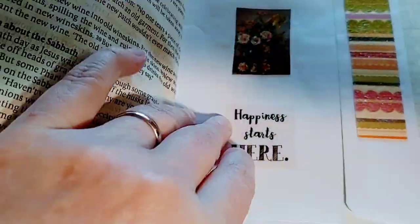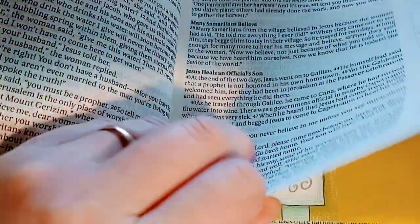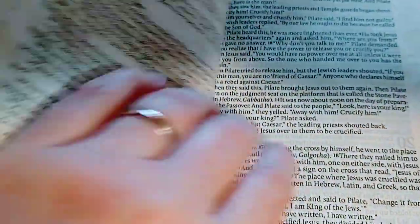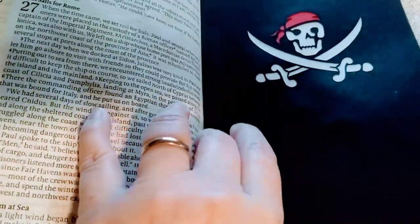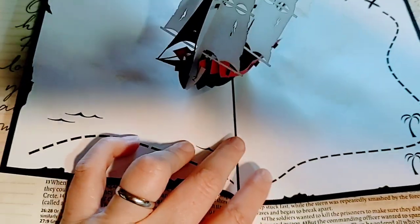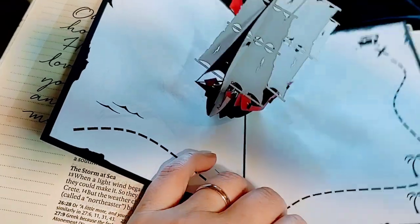Just a little flip through so you can see, to give you some ideas in case you decide to get into it. This is the Inspire Bible — you can probably pick it up right on Amazon. I was practicing with the paints. I think this is so funny — if you actually read how Paul got shipwrecked, I have this pirate ship in here.